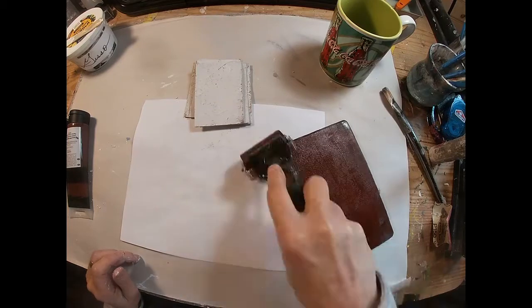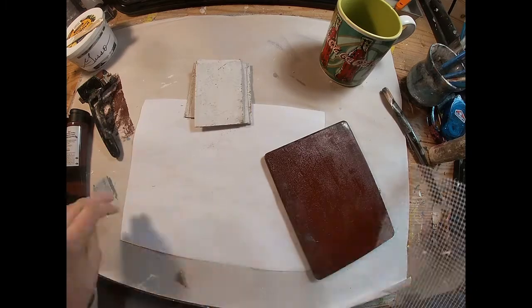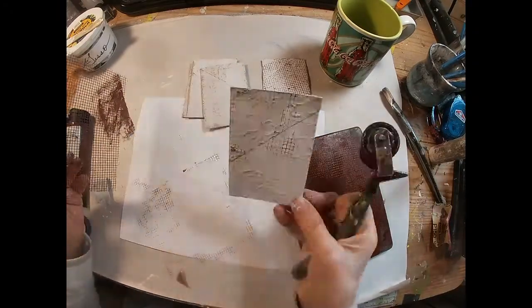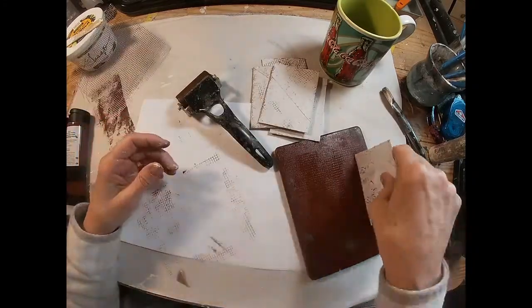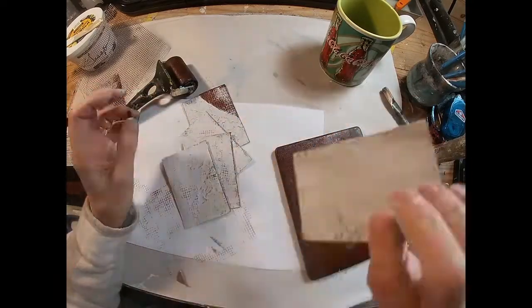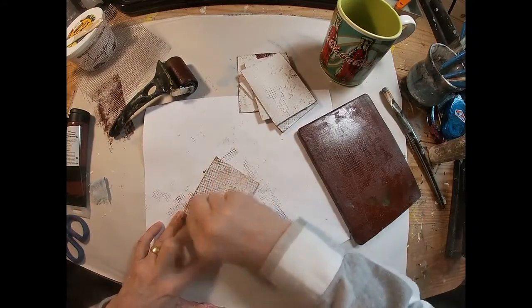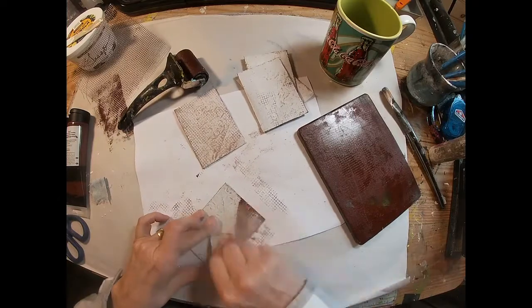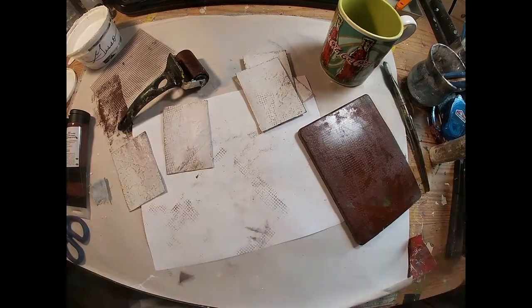Now I'm just going to lay down some burnt umber paint. I have some drywall cloth that I'm just going to use to texture with. I put the drywall cloth on my gel press to get the color transfer on it, and then I'm just putting that straight on the toilet paper tube. I'm also coming back and hitting some of the tubes right on the gel press as well. My goal here is just to lay down some color. I thought there was too much there, so I'm adding some gesso over the top to push that into the background a bit.